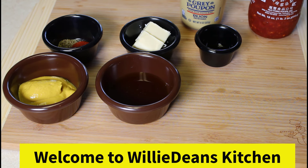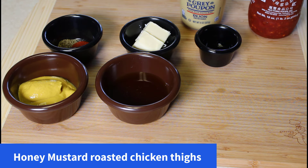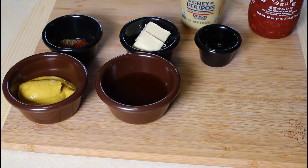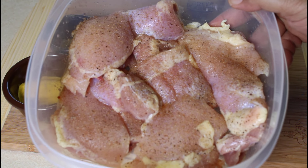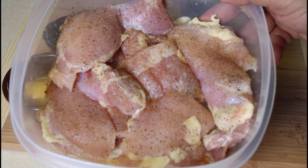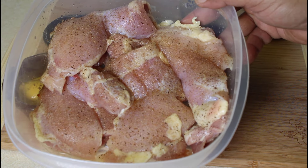Hello everybody and welcome to Willa Dean's Kitchen. Today's recipe is going to be baked honey mustard chicken. We have some boneless skinless chicken thighs with salt, pepper, and a little bit of garlic — just lightly seasoned and ready to go into the oven once we get our sauce prepared.